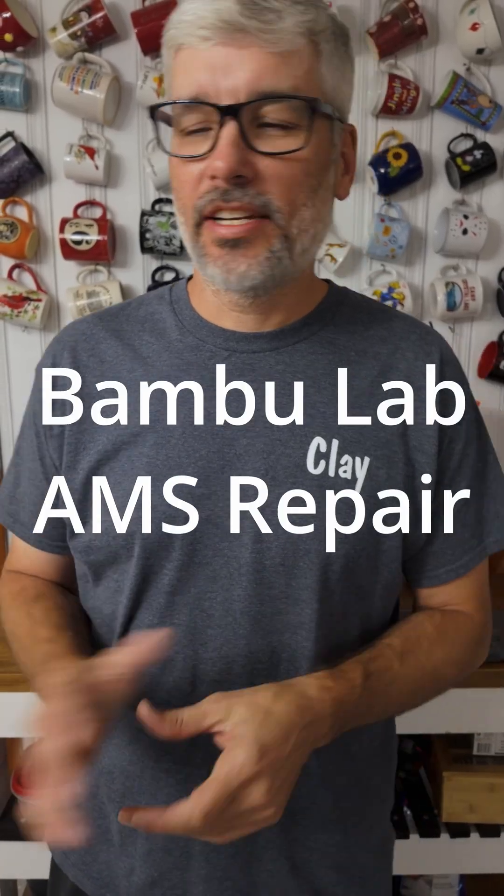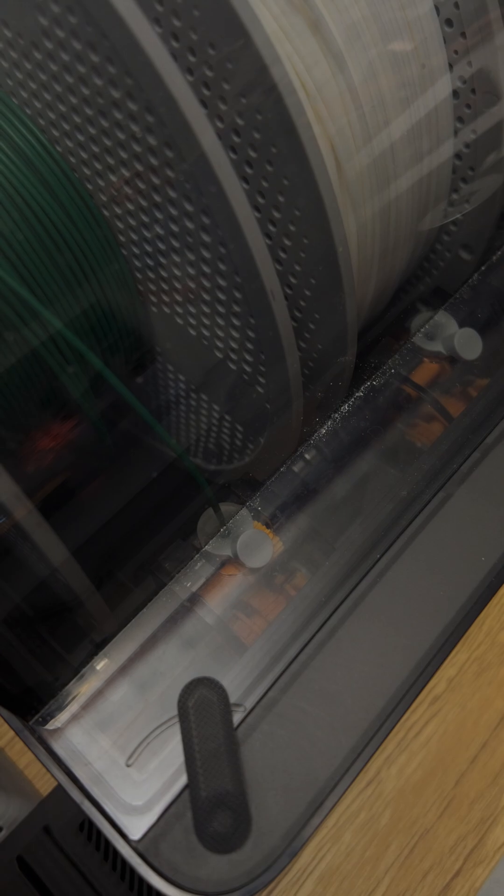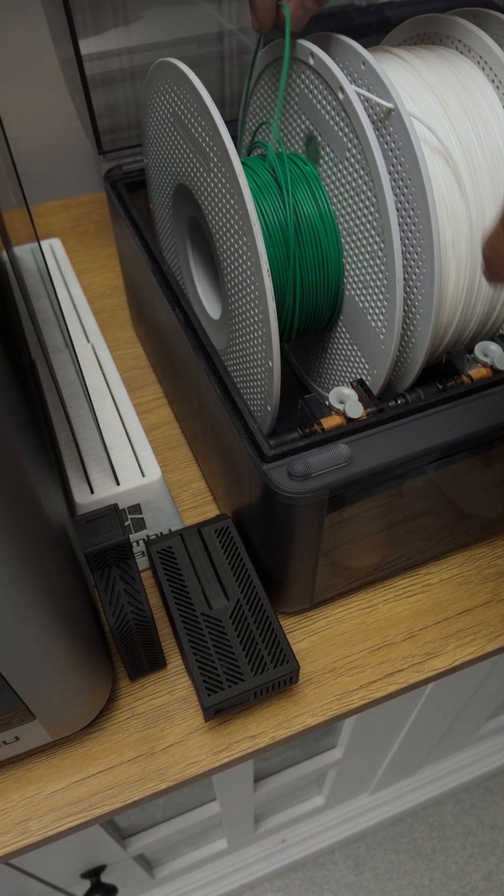Good morning guys. We woke up and had an AMS filament issue. It looks like it's broken off in the tube, and we decided to just walk through it step by step and see how it's fixed. See this red flashing light here? This guy is just broken off down in there.